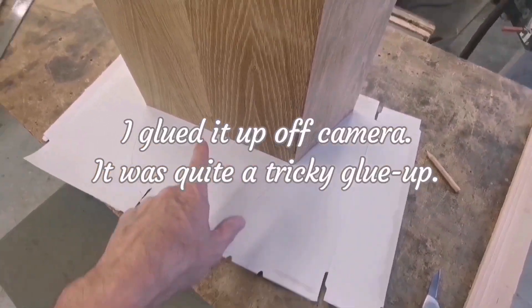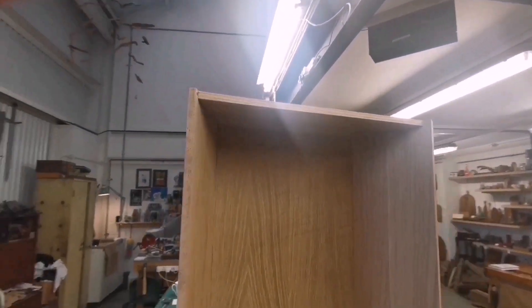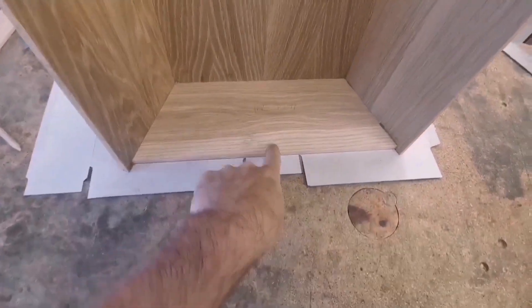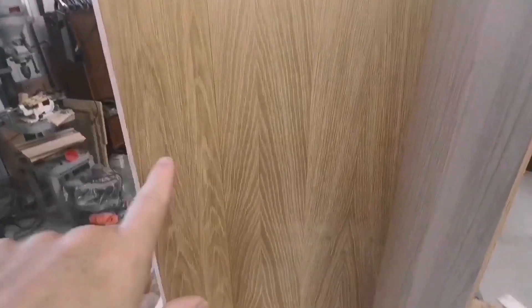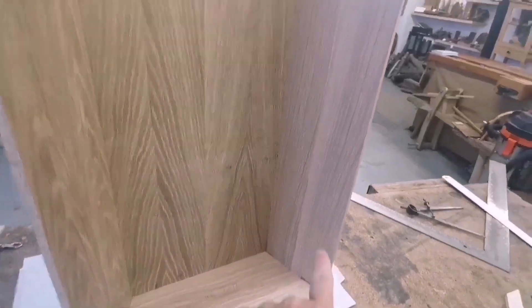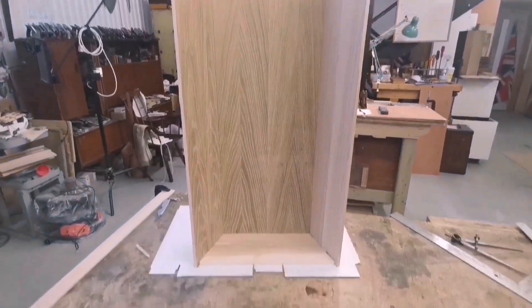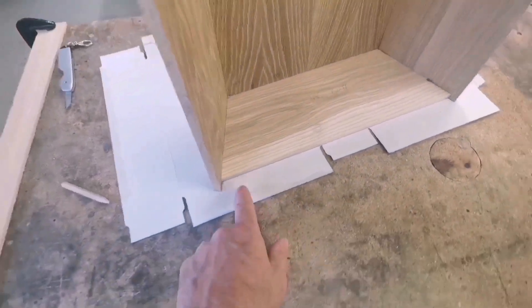So this is where I've got to: tops on, bottoms on, sapwood at the front, cathedrals all looking good — there's hardly any cathedral on that one, but that's the wood. It's looking really good, so what I'm doing now is I'm drawing around this.